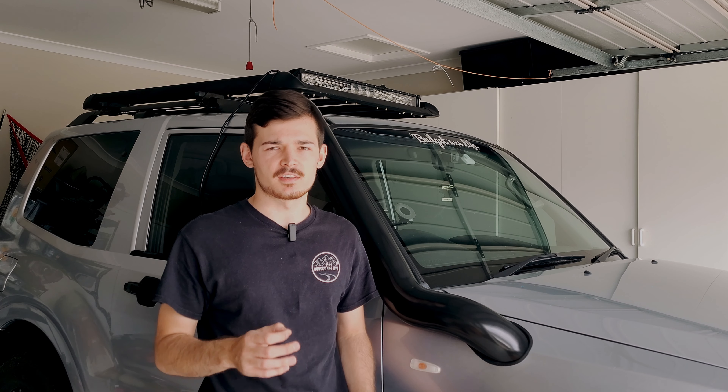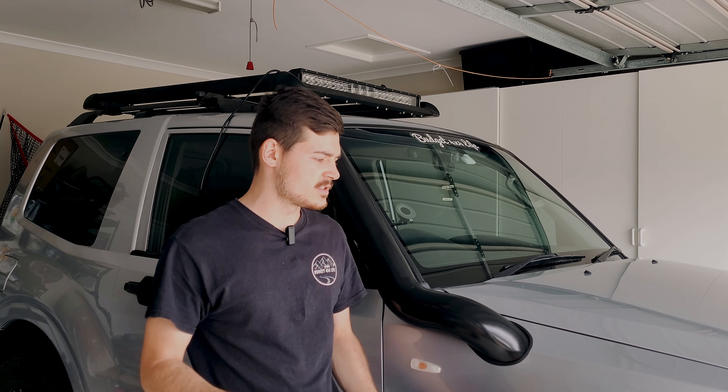Once you've bolted down your light bar, just make sure all the bolts are nice and tight and the actual bar is nice and steady. So far it's looking great — I love the sleek look and it already looks heaps better.